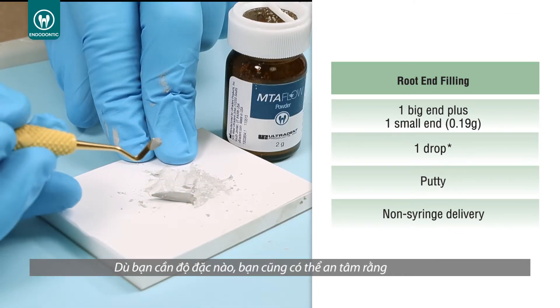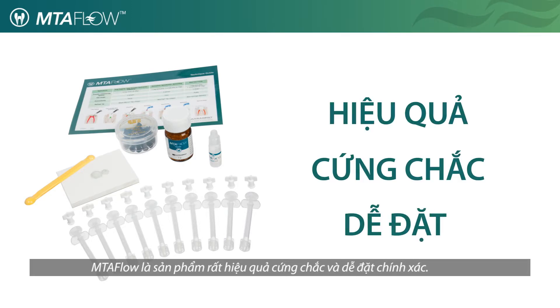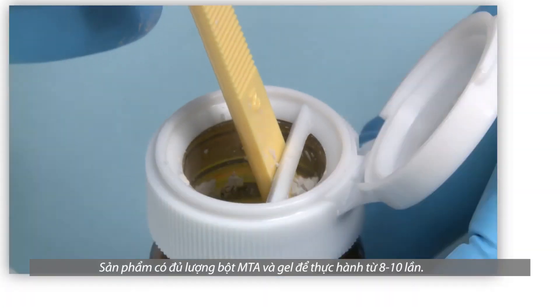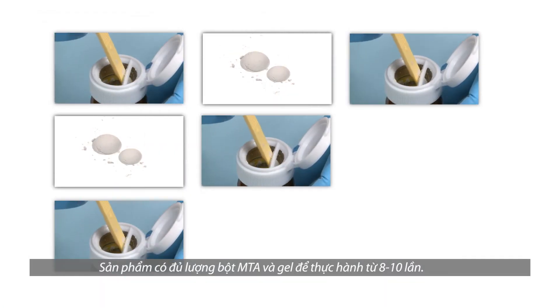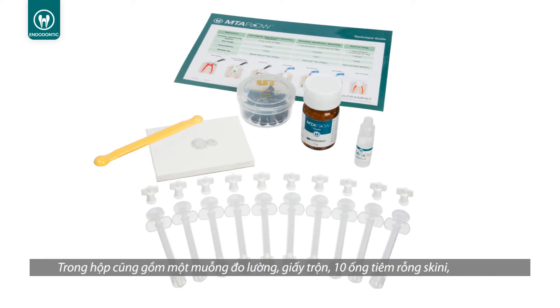Whatever consistency you need, you can be sure that MTA Flow will be effective, non-gritty, and easy to deliver accurately. The MTA Flow kit also includes the essential tools needed to mix and deliver the cement. The kit contains enough MTA powder and gel to complete 8 to 10 applications.